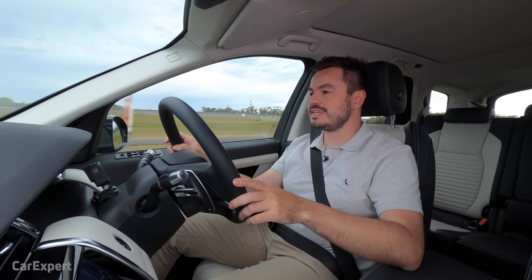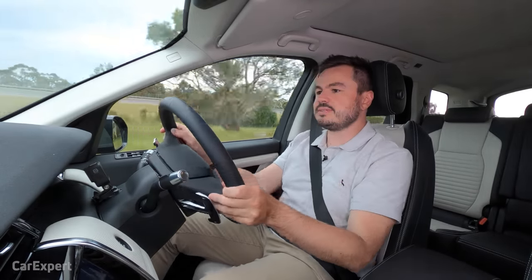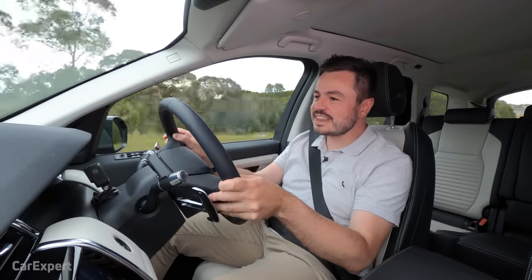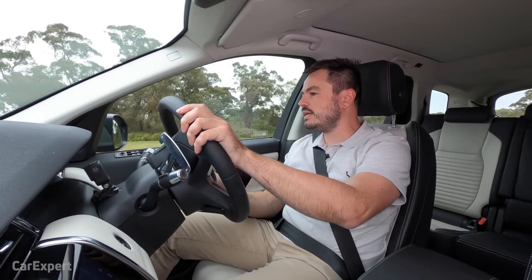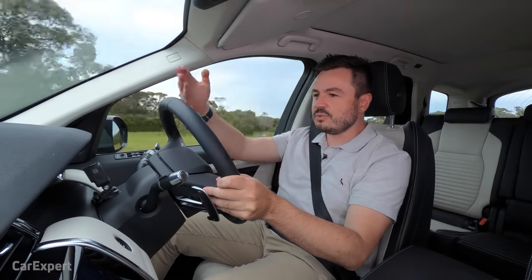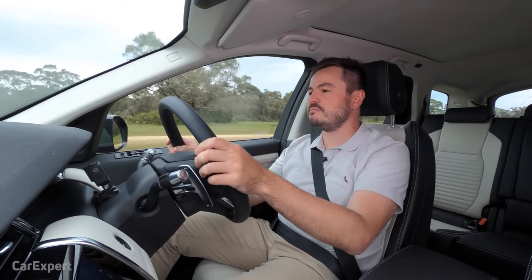For drive modes, you don't have any on-road drive modes aside from Sport mode. Popping it into sport through a few corners — there's a fair bit of body roll, but nothing out of control. It's not making me uncomfortable. As you lean into a faster corner, everything is just nice and predictable. It doesn't feel like the body roll is out of control — just nice and progressive. That direct steering also gives it a bit of a sporty vibe.